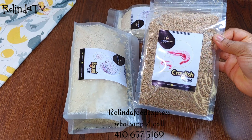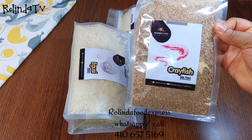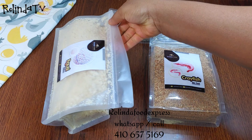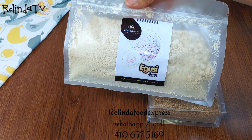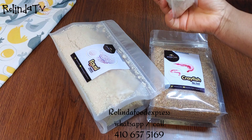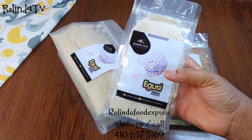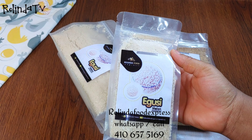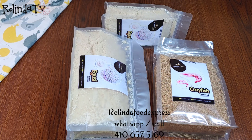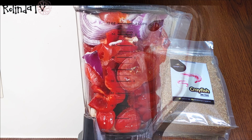If you're interested in getting your own egosi, crayfish, or other African food, you can go over to my Instagram page, Arolinda Food Express, or you can call or WhatsApp me with the number — I'm going to leave a link in the description box. We have so many African food items available in different sizes, so go ahead and reach us if you are interested.